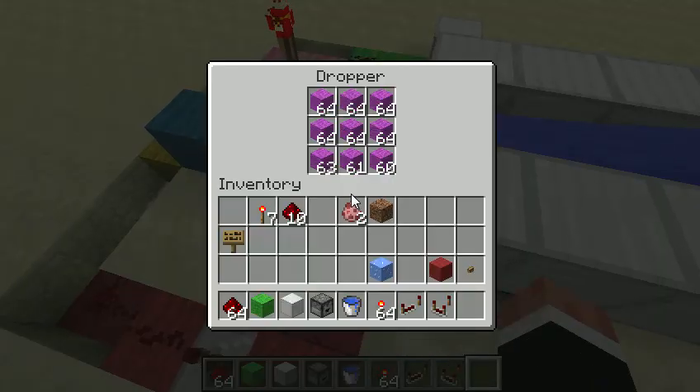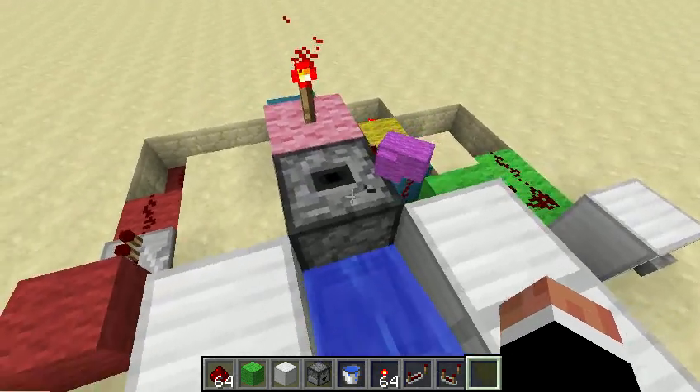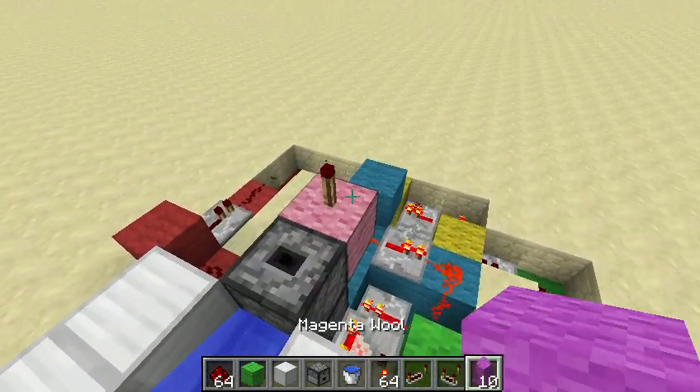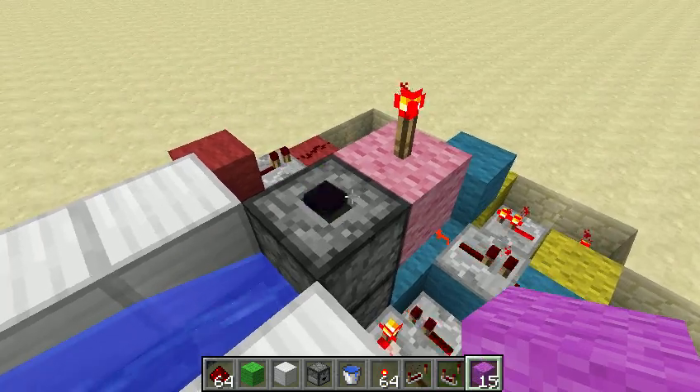It's almost full. Two, three, four — and it triggers, activates the circuit, and the items — the purple wool blocks are coming, being funneled up through the dispensers and spitting out the top.